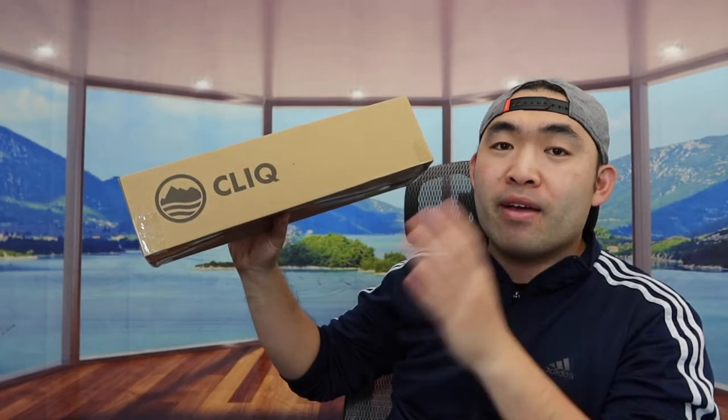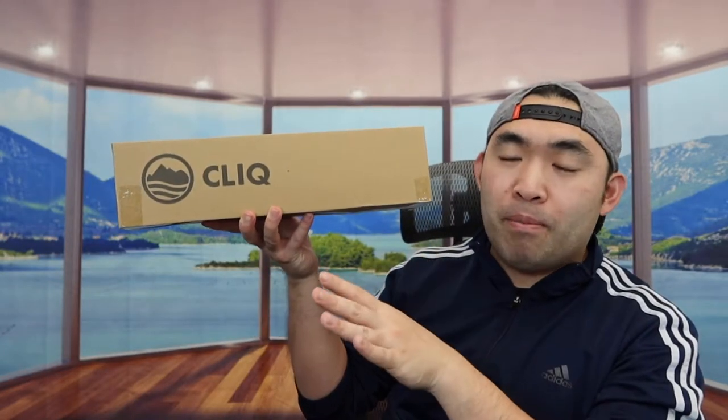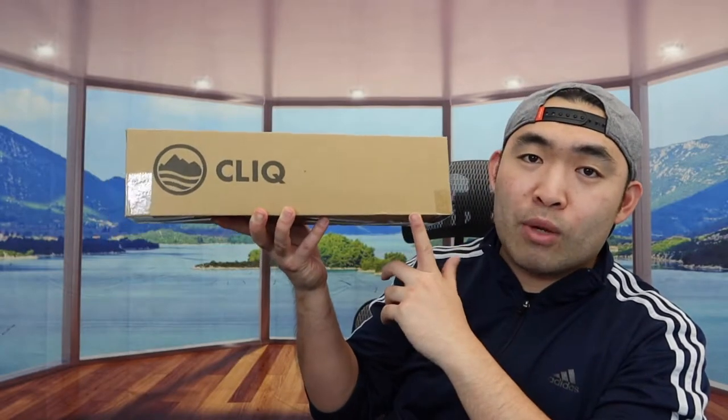Hey, welcome back to my 'Is It Worth It' series. So we got this cool product here — basically it's a portable compact foldable chair. This product is actually very popular, so let me open it up to show you guys what the inside looks like.